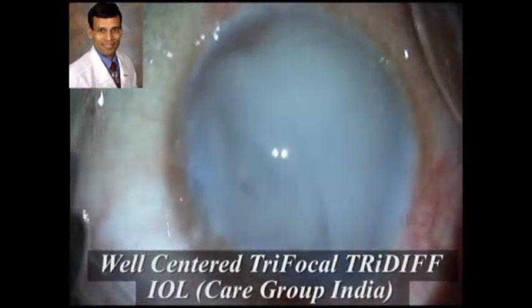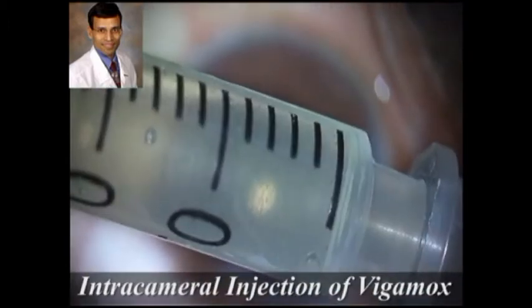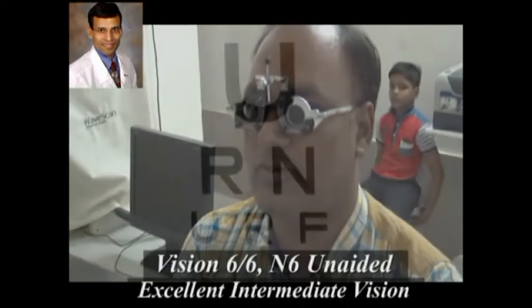Intracameral triamcinolone is being injected into the anterior chamber to minimize post-operative inflammation — this is of course an optional step. As we can see, the patient achieved very good vision post-operatively, reading 6/6 or 20/20 unaided for distance and near.